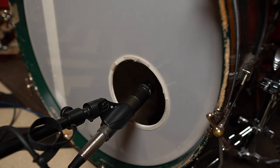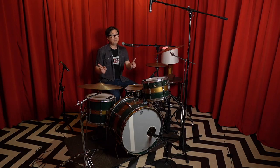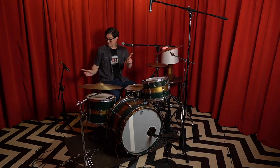We've got a 57 on the kick, one on the snare, and two in an overhead pattern that is called the Glyn Johns method. And this is kind of a modified Glyn Johns — it's just how I like to record stereo drums in a very simple way.